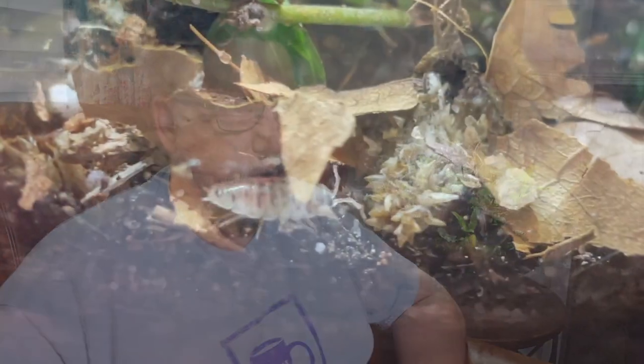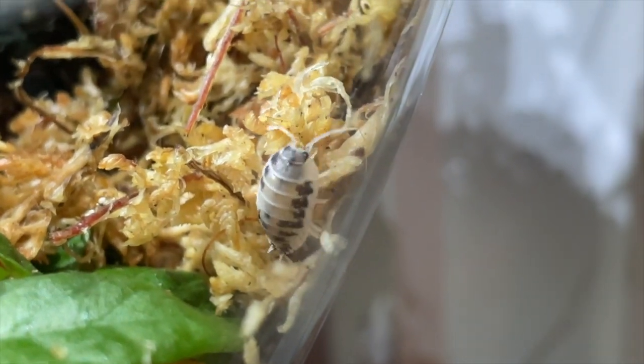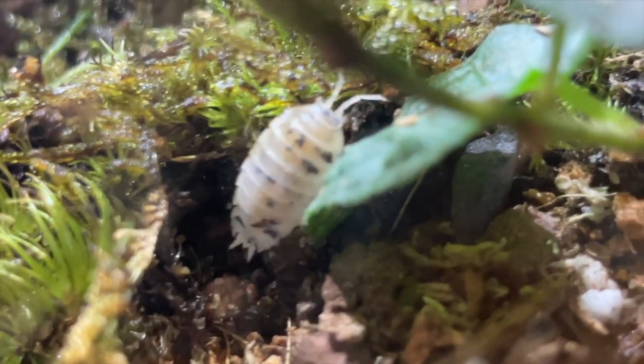I wanted the terrarium to be bioactive, so I've added springtails and isopods. I chose a funky pink variation of springtails — they didn't look pink to me, but apparently you'd need a macro lens to see it. I also got dairy cow isopods, which I thought were very attractive and interesting. I saw them for a few minutes after I initially put them in, then they all disappeared into the substrate. I'm hoping they're in there reproducing and I'll see them more and more often.